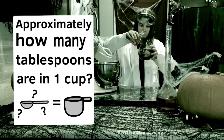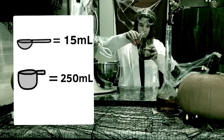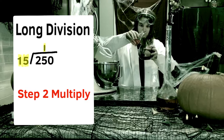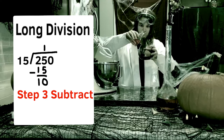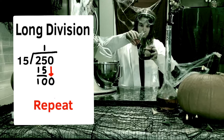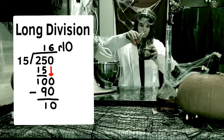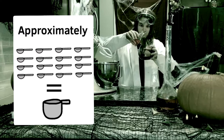Approximately how many tablespoons are there in one cup? If there are 15 milliliters in one tablespoon and 250 milliliters in one cup, how many tablespoons will fit inside one cup? Let's use long division. 15 can't fit into 2, so we put it into 25 instead — 15 goes into 25 one time. 15 times 1 is 15. 25 minus 15 is 10. Bring the next number down and repeat. There are no more numbers to bring down, so the remainder is 10. Therefore, approximately 16 tablespoons equal one cup.